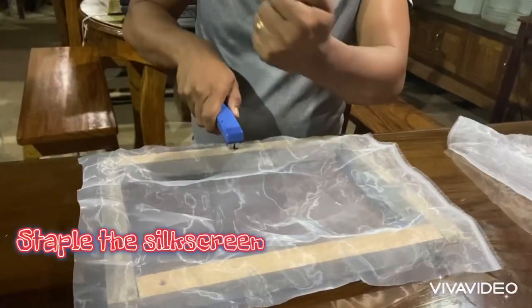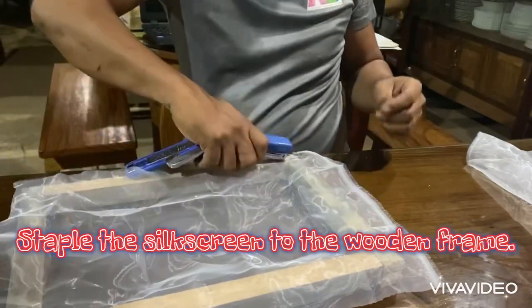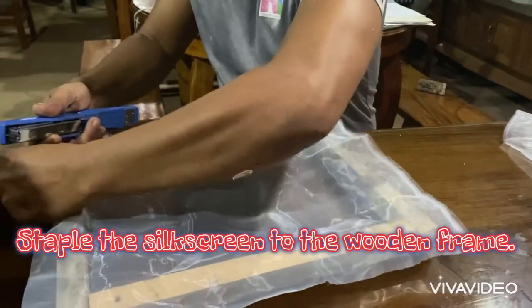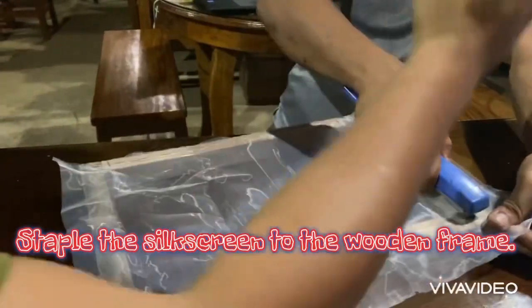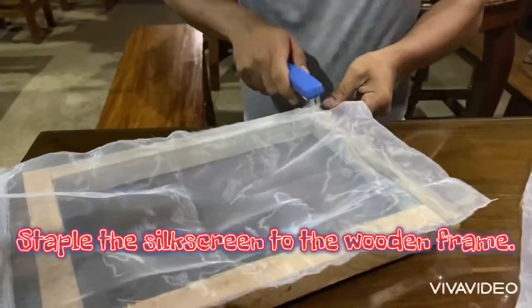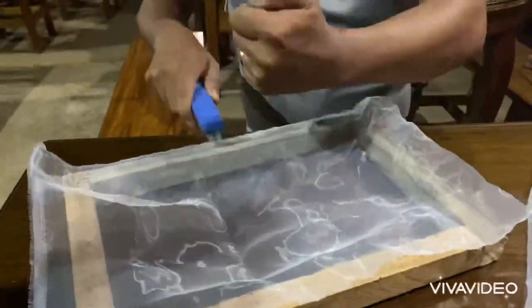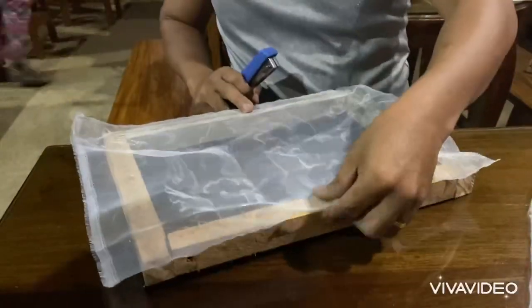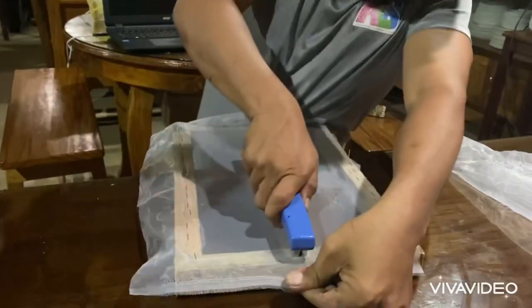Next, we will prepare the self-screen or the mesh. Staple the edges of the mesh to the wooden frame. Make sure to staple it firmly — it needs to be sturdy to prevent movement when applying paint.